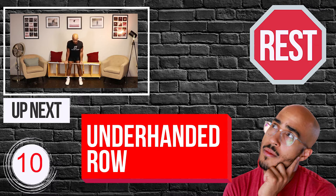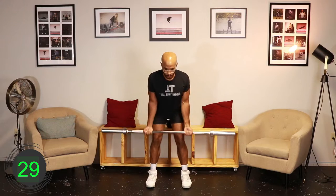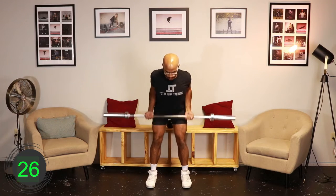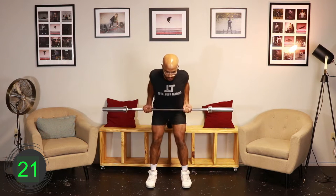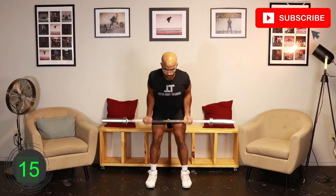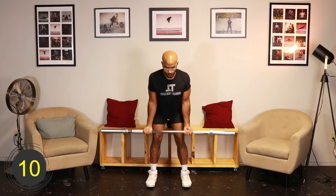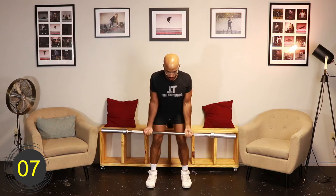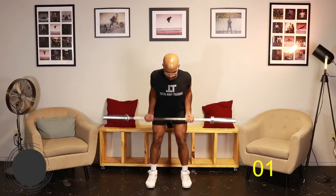10, 9, 8, 7, 6, 5, 4, 3, 2, 1, go. [Exercise interval] 10, 9, 8, 7, 6, 5, 4, 3, 2, 1, rest.